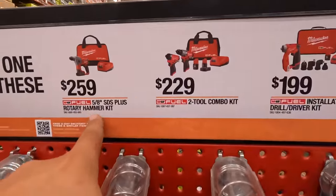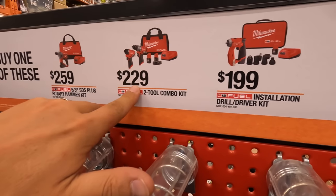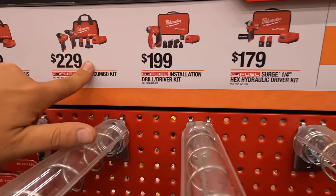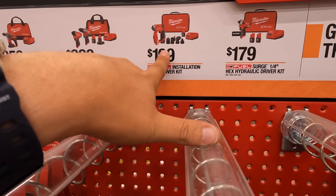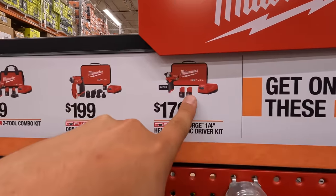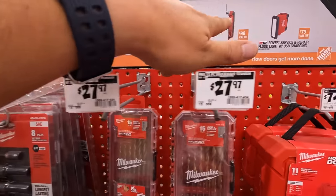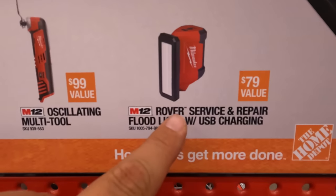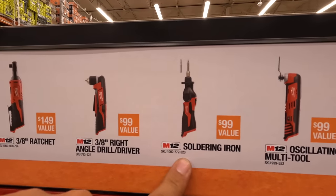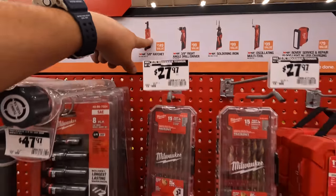For M12: $259 you can get the 5/8-inch SDS Plus rotary hammer as a kit. Or for $229 get the Gen 3 impact driver and hammer drill as a kit with two batteries, charger, and a bag. $199 you get the installation driver kit. $199 you get the Surge quarter-inch hex hydraulic driver kit. If you get one of those four kits you can get a free tool — the floodlight with USB charger, oscillating multi-tool, soldering iron, 3/8-inch right-angle drill driver, or the 3/8-inch hatchet. Not bad.